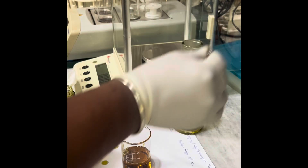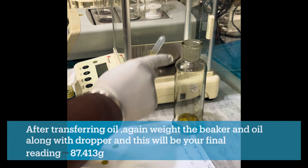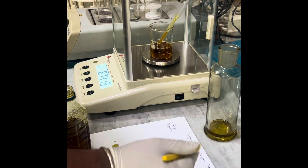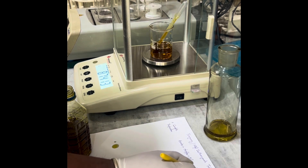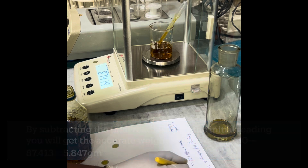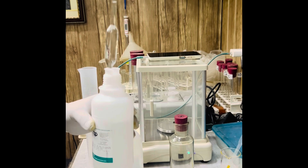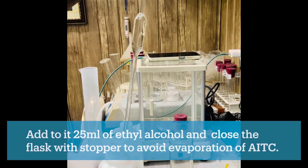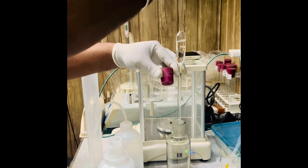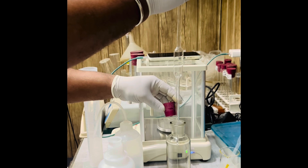After transferring about 5 grams of oil, again take the weight of beaker plus oil plus dropper and note this as the final reading. By subtracting the final reading from the initial reading we will have the accurate weight of oil in the distillation flask. Now add 25 ml of ethyl alcohol and close the flask with a stopper, as the compound allyl isothiocyanate evaporates at room temperature. Also add 150 ml of distilled water and never leave the distillation flask open unnecessarily.